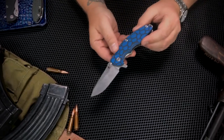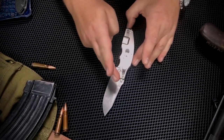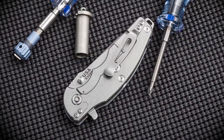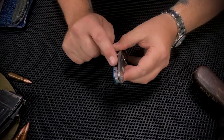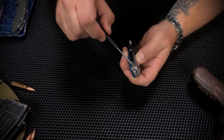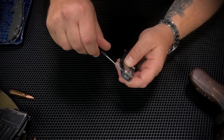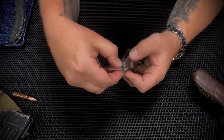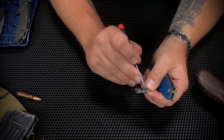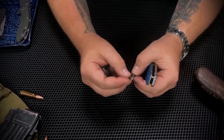So let's tear into the Jurassic. Anybody familiar with Hinderer is going to immediately recognize some common traits — you've got your clip here that can be moved around for tip up or tip down carry. All Jurassics also feature the Hinderer Modular Back Spacer system, this little guy right here. Rick came up with this idea that the user can easily change out the back spacers of their knife just by loosening up the set screw here. You want to use the correct size driver, which is a 0.050.